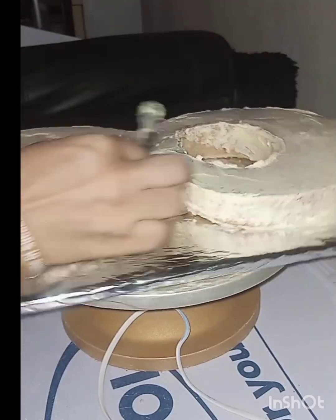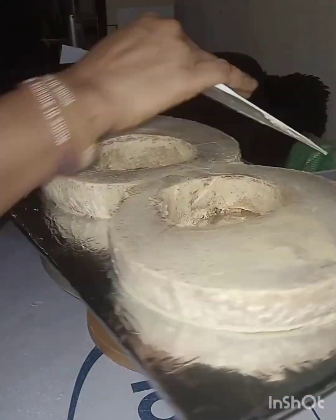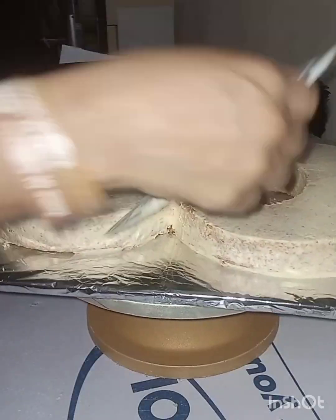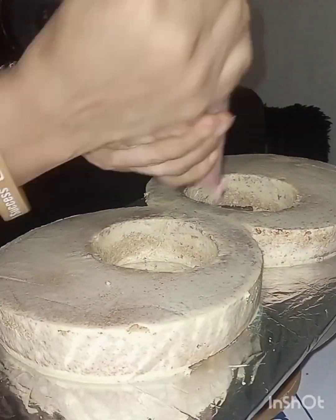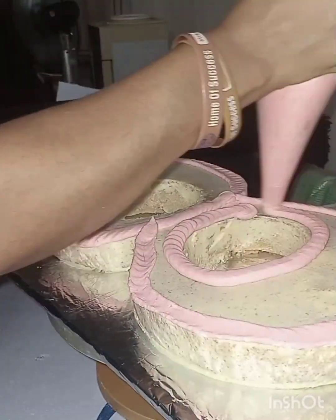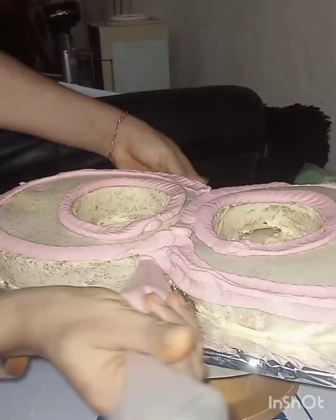That particular shade is a bit bitter, so I don't want a situation where that shade will touch my cake and make the cake have a bitter taste. That's why I crumb coat first with a plain color, and now I am frosting with a baby pink color.